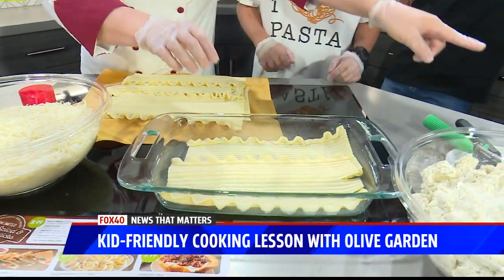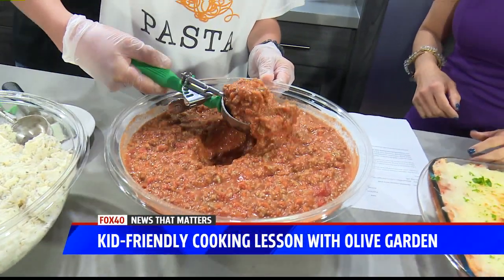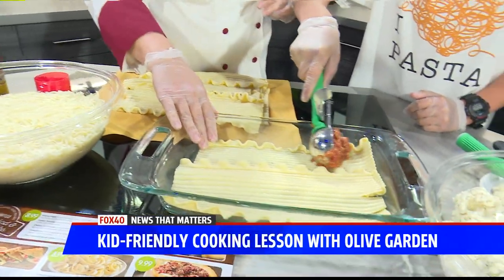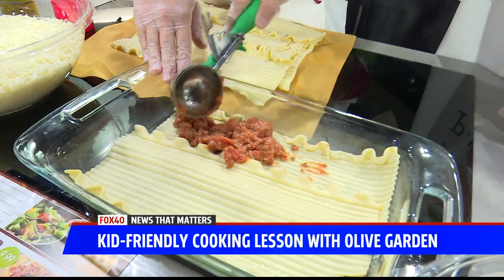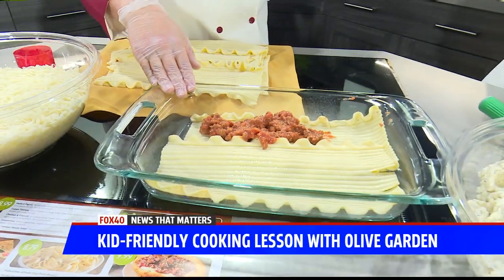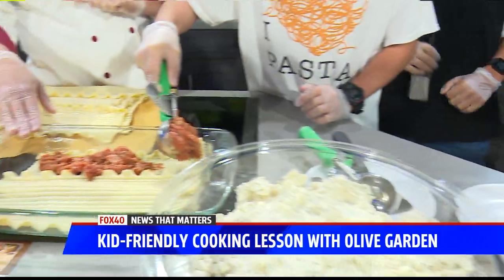Now you're going to take your scooper and get some meat sauce. This is homemade in our kitchen every single morning. Just put it right here on top. What's in it? It's got beef and pork, and then it's our special recipe that we make every morning in our kitchen — every morning at Olive Garden. Fresh, homemade sauce.